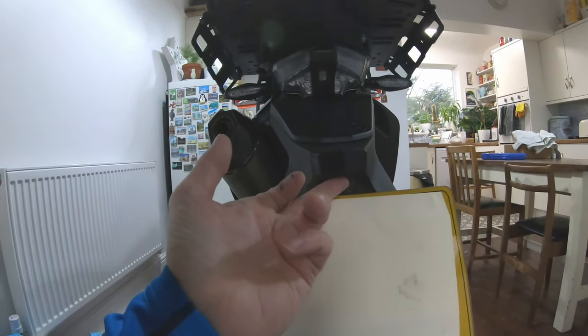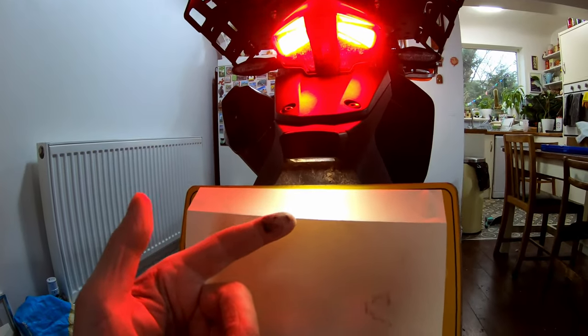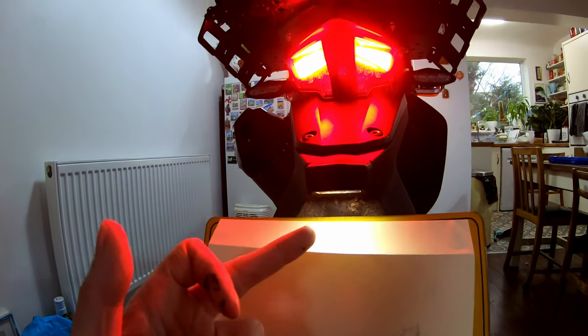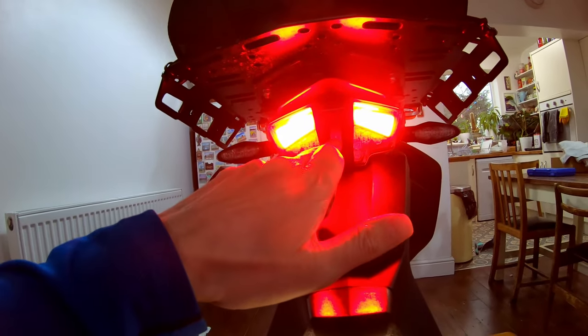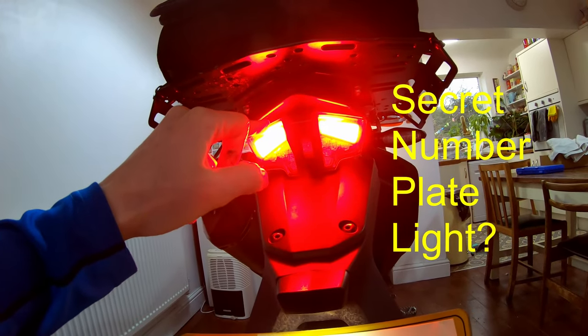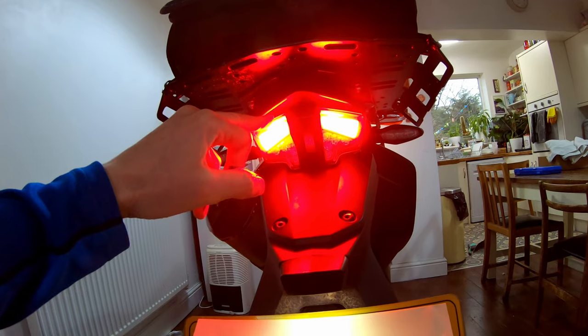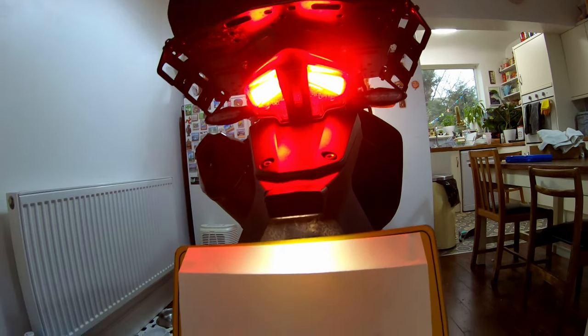There's a number plate light built into the bike here. In the UK, to pass the MOT, at least for nighttime use, you've got to have a number plate light, but I'm pretty sure there's one hidden in there. I think this is the same tail light used on the 790 Adventure and Adventure R and other bikes as well. I'm pretty sure that is a number plate light.